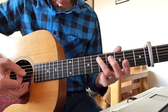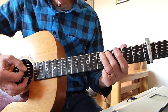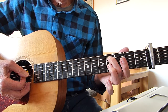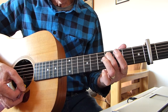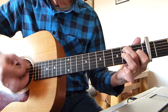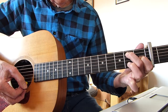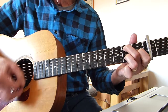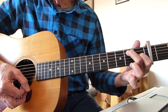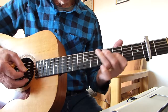Now we go back to the E — just a single finger on the fifth fret on the fifth string — and we go down to that fourth fret. Then we go to the A again, and just before you go back up, you take that third finger off.